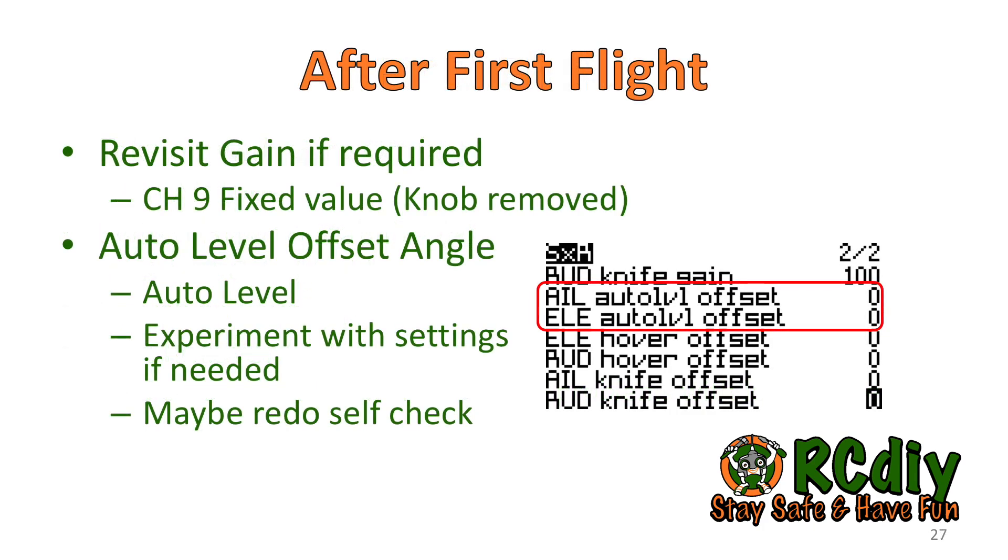After the first flight, consider changing the channel 9 line to a fixed value instead of using the knob, so you don't have to remember the knob's position when you fly. If the plane was not flying level, adjusting the aileron and elevator auto level offset may help — use the sxr.lua script and experiment with different settings. Redoing the self-check with the model in a different level orientation may also help.